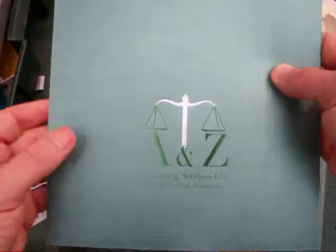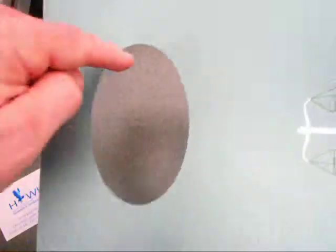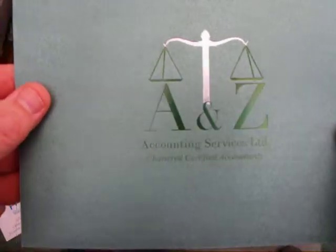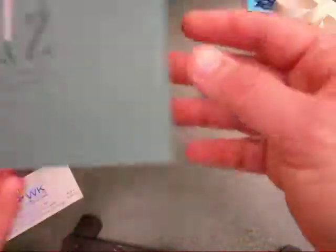This one has actually been die cut on the machine and then we've done a very simple hot foil print in two colours — deep racing green and metallic silver on the front.